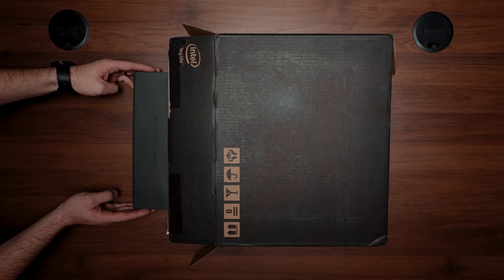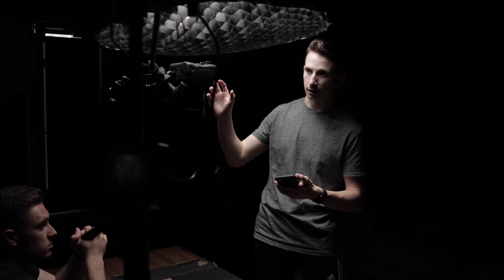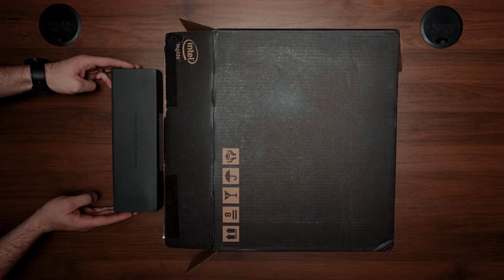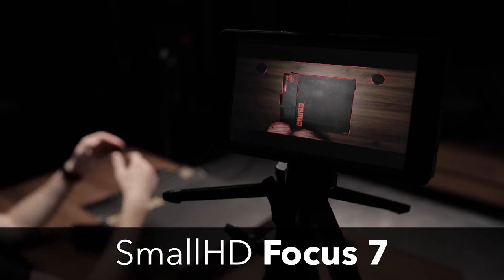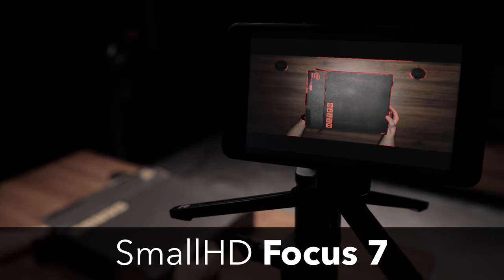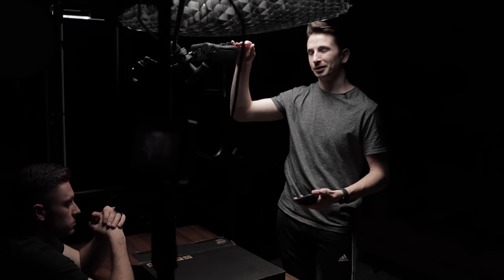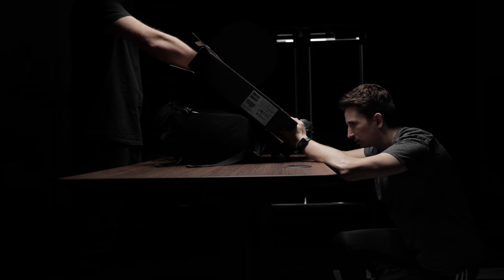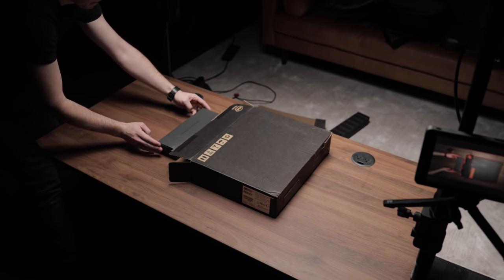We have a couple of shots that are bird's eye view top-down, so we have an overhead rig set up. We're going to get all of those shots right now so we don't have to keep setting it up over and over again. The camera is right here and we have a monitor so we can see exactly what we're looking at since our screen is blocked from the key light. These ones are pretty simple — just a static shot — but we have to make sure the framing is correct. If you take a closer look at the end of one clip and the beginning of the next, you'll notice that the movements our talent is making with his hands are perfectly in sync.